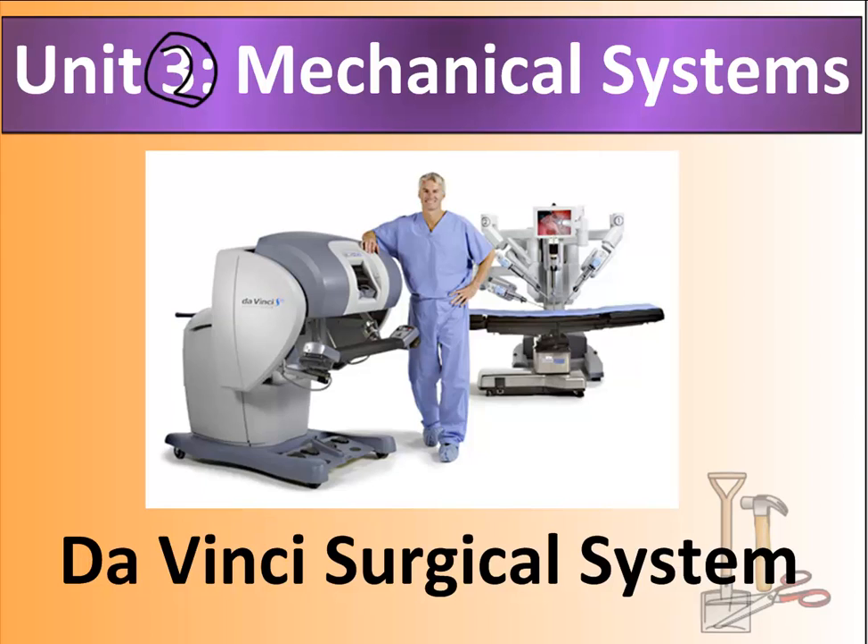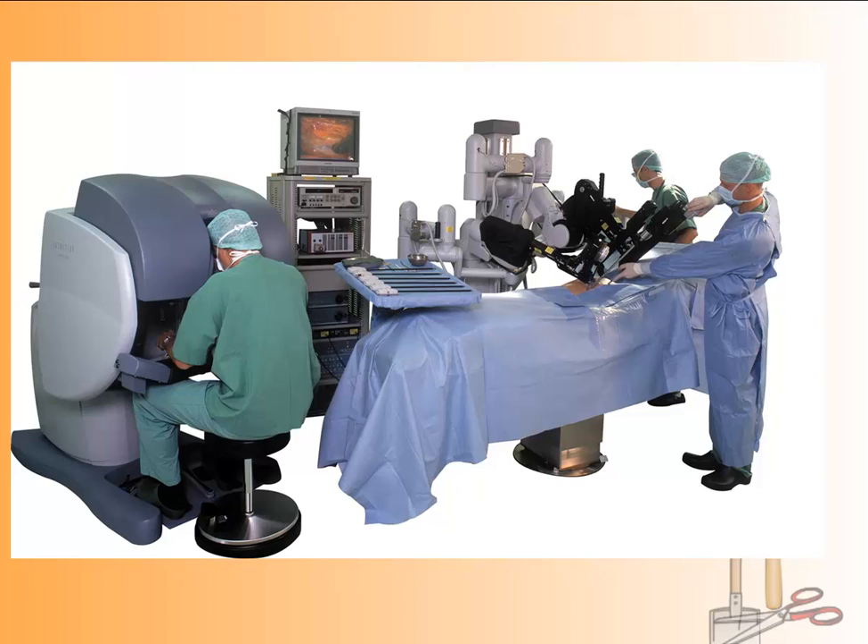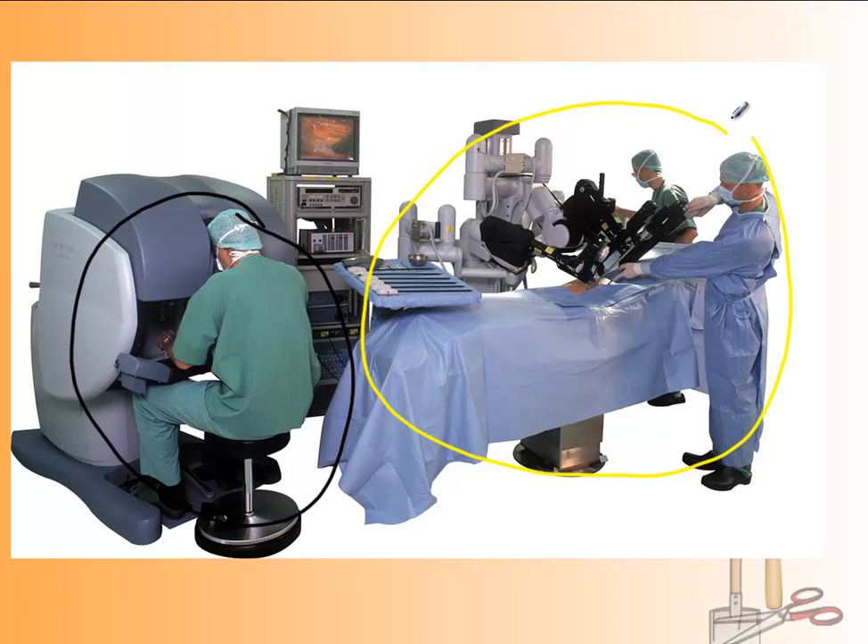Here's the setup you would normally see. It's designed so that a surgeon in Hong Kong could operate on someone in San Francisco. This person here wouldn't necessarily be in the same room — this part of the device could be in Hong Kong while the rest is in another location. You have the operator here, and the machine performs the operation on the individual.